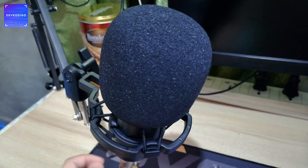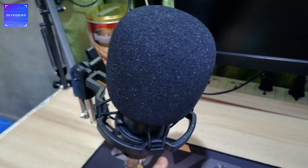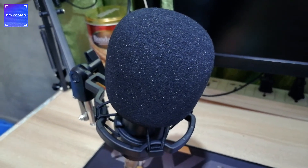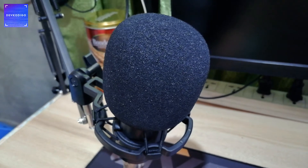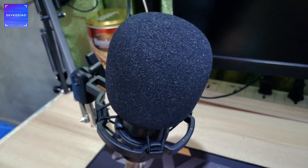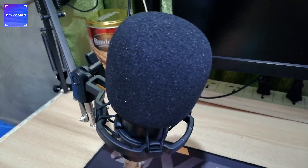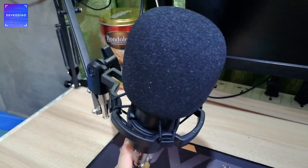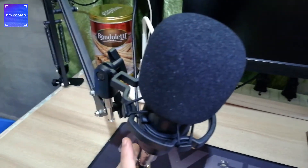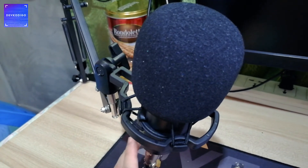Itong binili ko is actually a package na. So it comes with this arm and windscreen or windfoam. Kasama talaga itong XLR to 3.5mm cable — direkta syang nakakonect ngayon sa 3.5mm interface dun sa motherboard ko sa desktop. Unfortunately, mahina yung kanyang input, kailangan mo syang post-edit at dagdagan ng konting audio gain para manormalize yung level. Ang sinasuggest nila is to connect this microphone to a phantom power, pero for now okay naman sya since hindi naman sound critical yung ginagawa kong content.